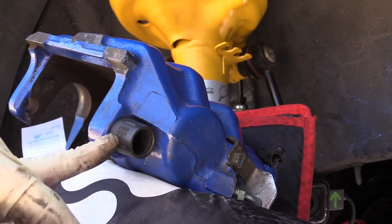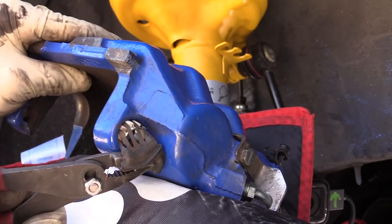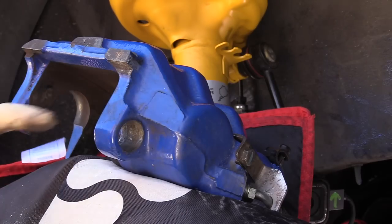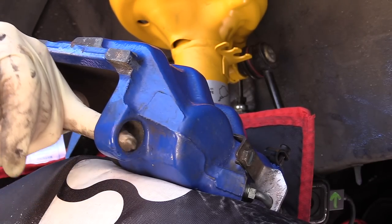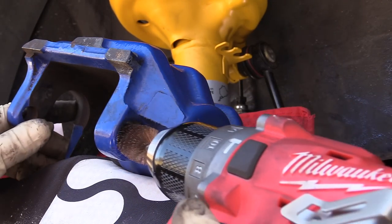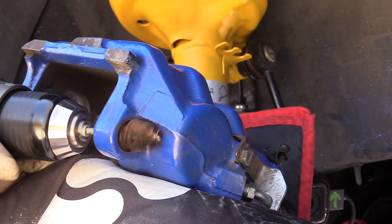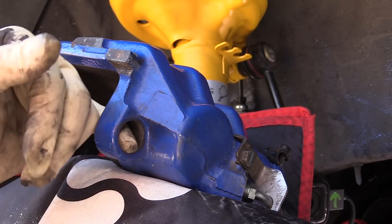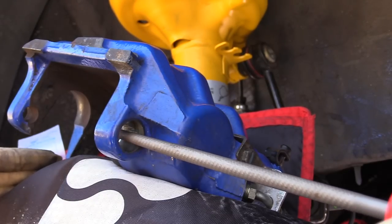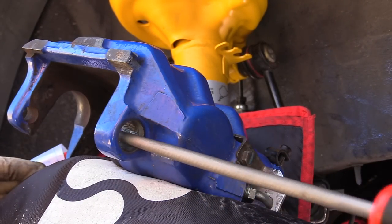We're going to remove the rubber boot and replace it with a metal one. Before we install the new one, we want to check the bore where it's going to go and make sure it's clean. You can see there's a pretty good amount of dirt in there. I have a bore bit on the end of a drill to clean that out really well. If you have any major contamination inside, a round file works really well to clean it up. Make sure you do a thorough job and clean the bore as best you can.